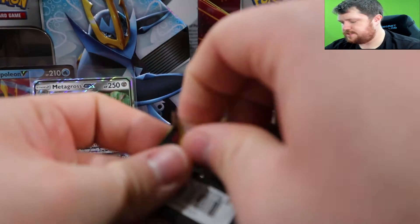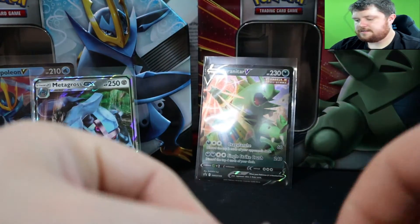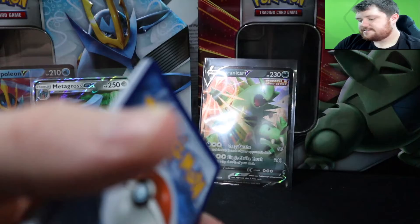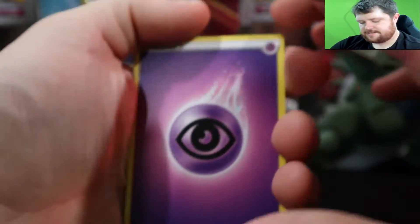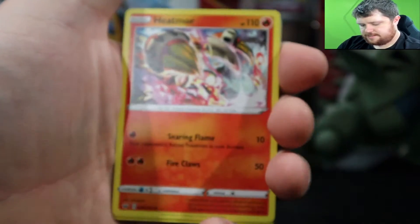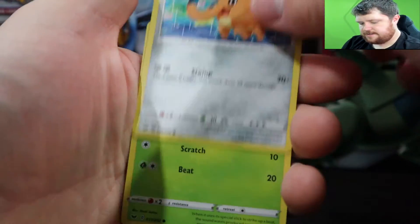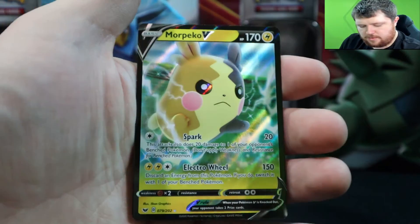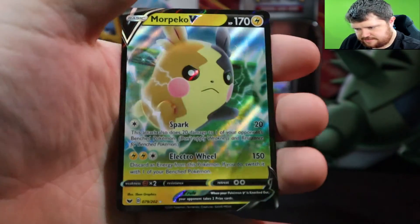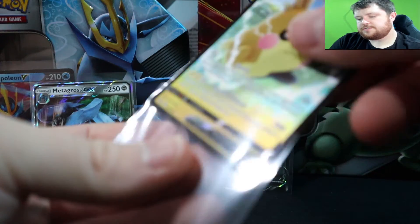Back to the Sword and Shield base — it's really weird, I wonder if it is a second print run. I don't see any massive chase cards in the set, but it's not like a 'wow this set is in the tin, it must be very valuable, go grab it' kind of thing. Flixopee and a Morpeko V — that's nice, a little Morpeko V out of the base Sword and Shield. There we go.